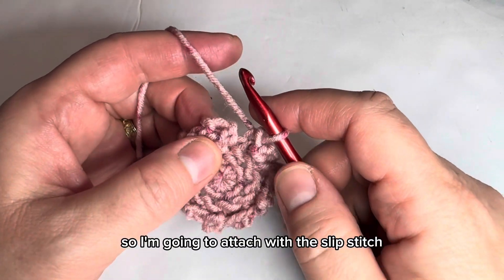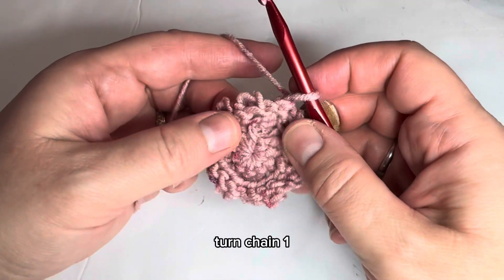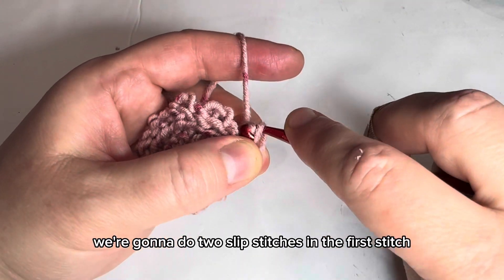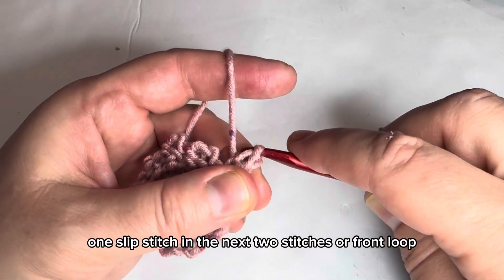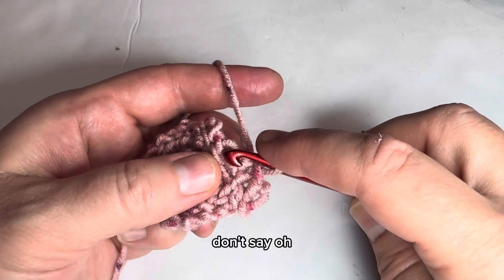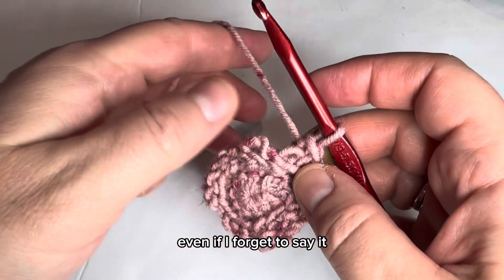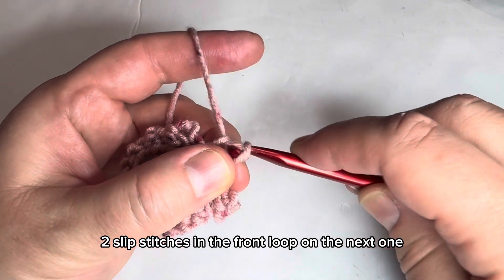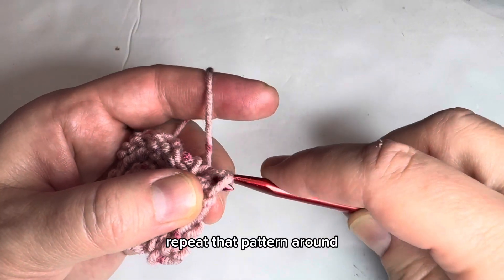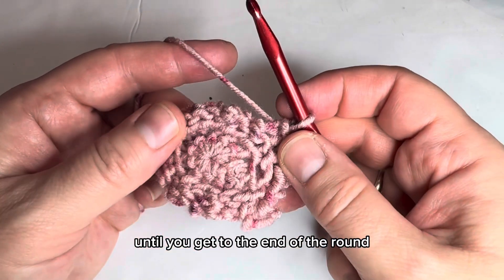All the way around — attach with a slip stitch to the first slip stitch, then turn and chain one. The pattern will be in the front loop only: two slip stitches in the first stitch, one slip stitch in each of the next two stitches. All front loop — if I forget to say it, it's always going to be front loop even if I don't mention it. Repeat that pattern — two slip stitches in one, one slip stitch in the next two — until you get to the end of the round, then come back.